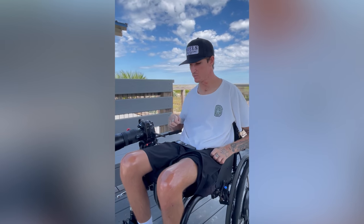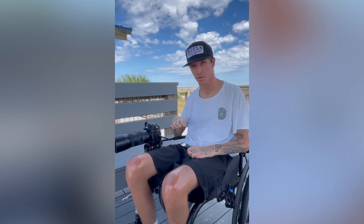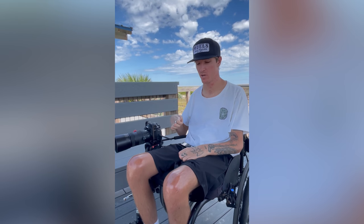So usually whenever I'm out here taking photos, I'm using a touch shutter. What it does is anywhere I press on the screen it'll take a shot and it'll focus right where I press.